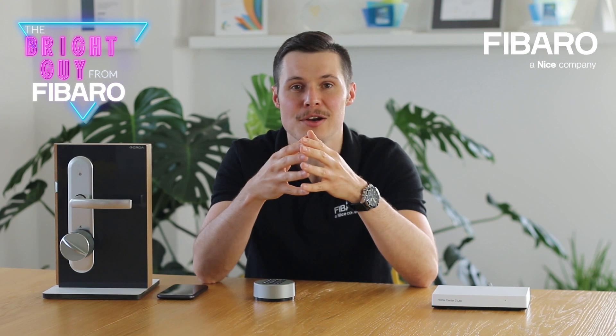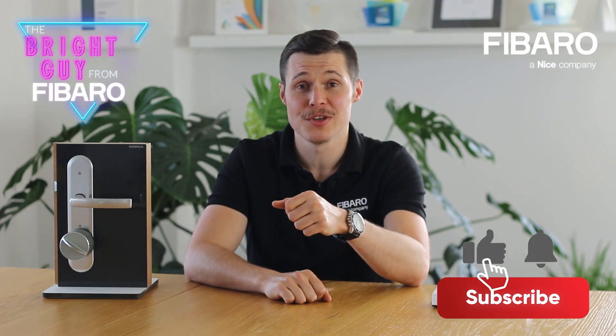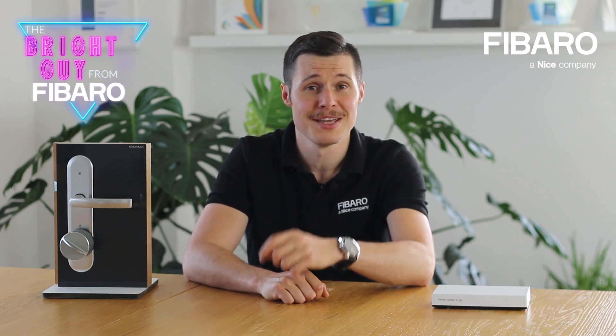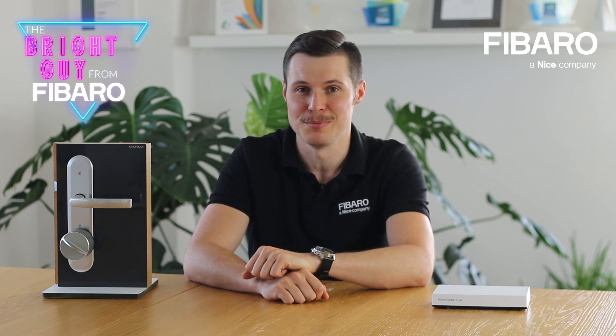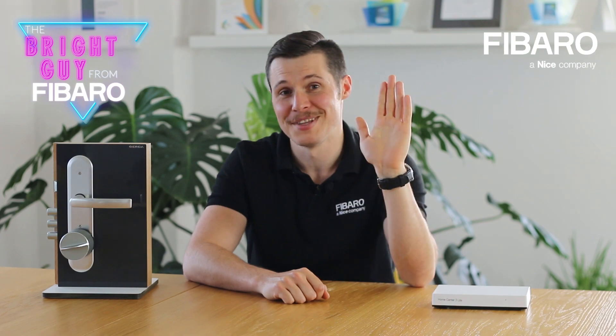Just imagine a scenario in which you wouldn't have to worry about leaving or retrieving keys anymore. That's all for today. If you enjoyed the video, make sure to subscribe. Maybe you already have a smart lock like this one and use it for some other purposes — if you do, please let us know in the comment section below. Till next time!